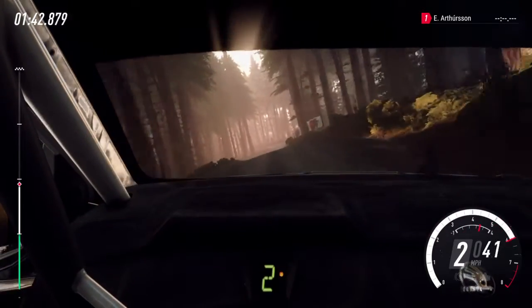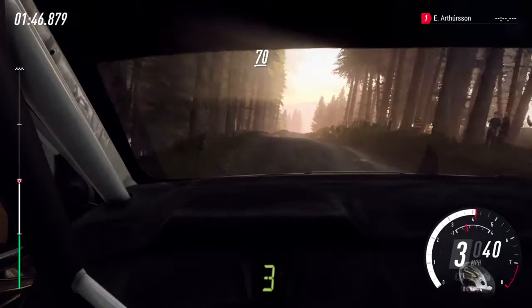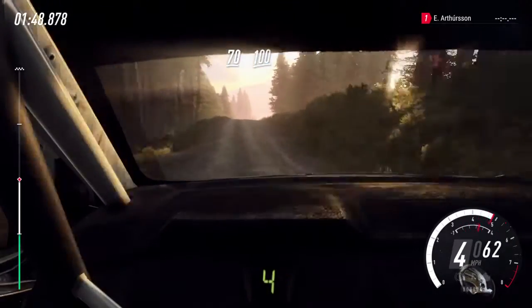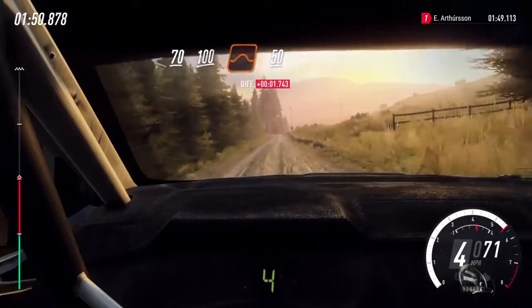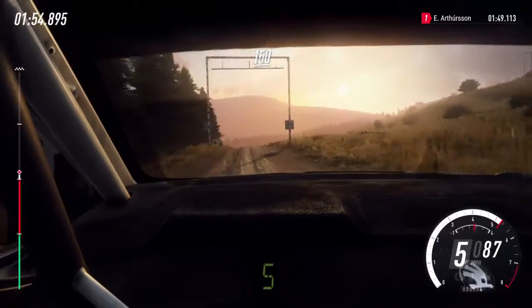50, camber, into 2 left tightens. 70, flat crest. 100, keep right over crest, jump. 50, keep middle of a crest, slow. 150, turn unseen hairpin left.